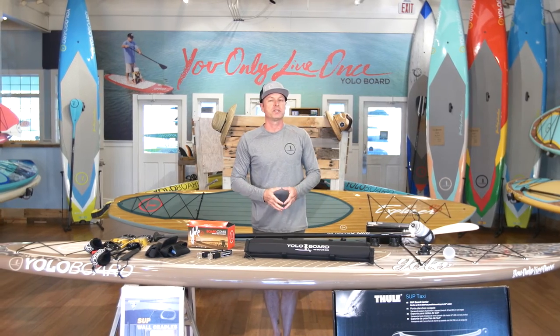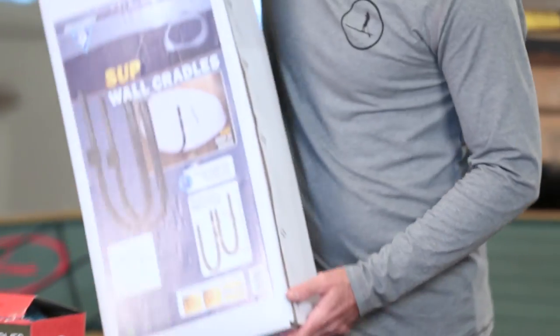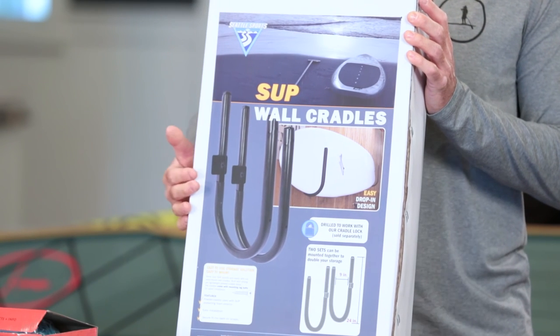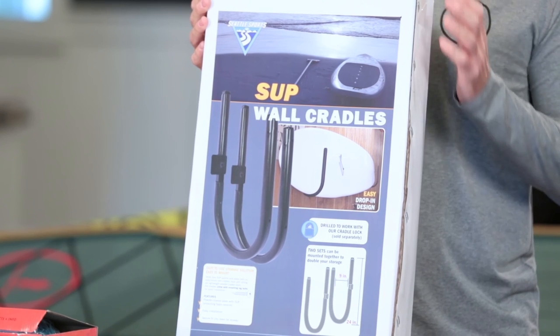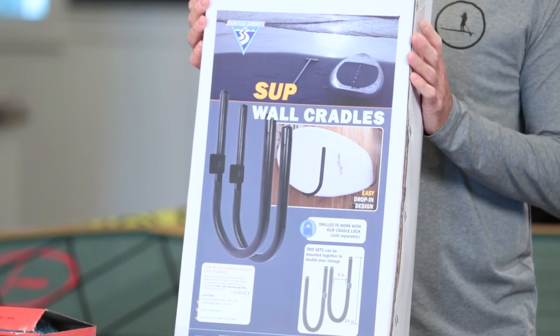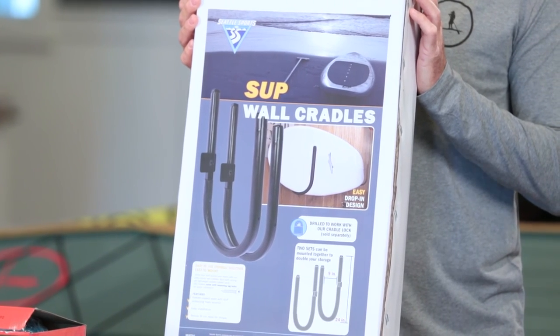When you're not using your board, you want to store it and protect it — that's where wall cradles come in. This is the nine-inch profile wall cradle that'll accommodate one board; we also have some that accommodate two. It secures to the building or your garage, keeping the board nice and tucked away so you get full use of your garage while knowing your board is protected when not in use.